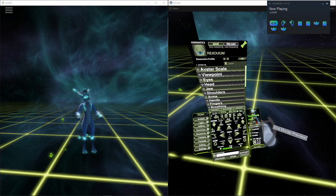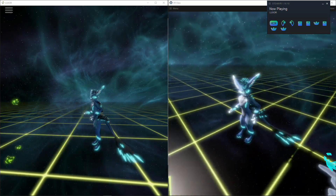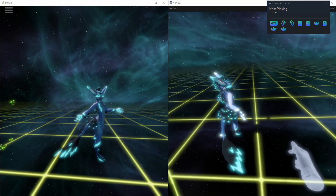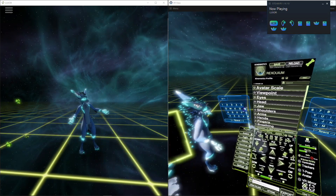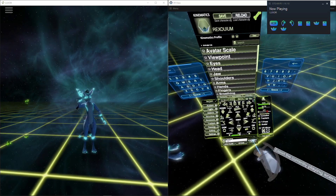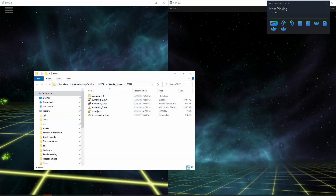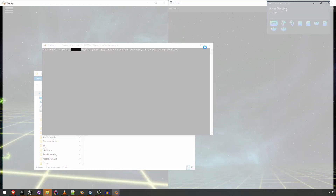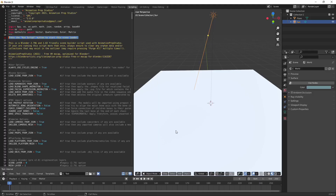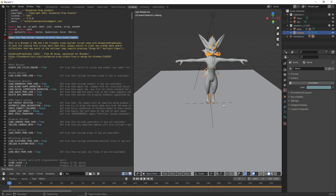And then from this, I could export it to Blender. After it's loaded, I can switch it to basic shading mode.